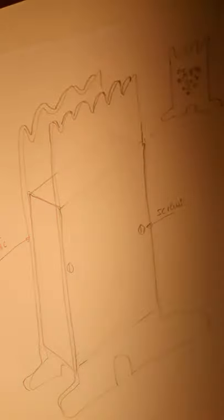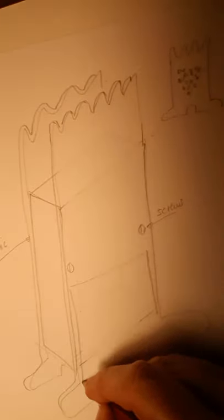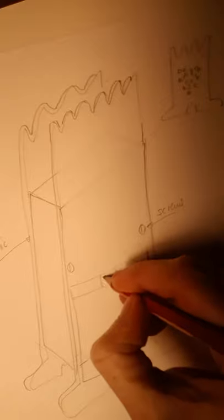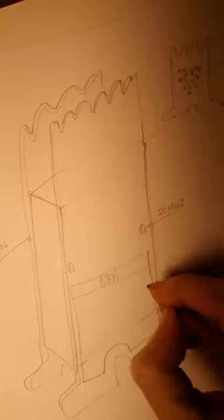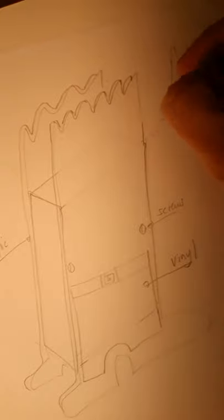I'm going to give him some trousers. He's got little trousers on with a little belt — that's quite cute. Now these can be either engraved on, or you can actually do it with vinyl stickers. This is going to be a vinyl sticker, so I'll put the vinyl there. I mustn't forget to label my sound holes.